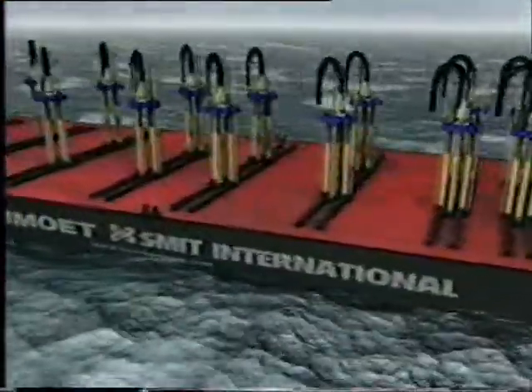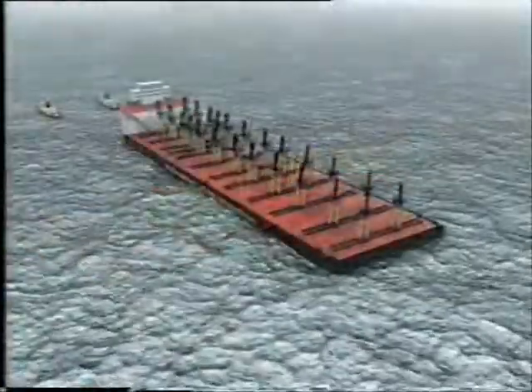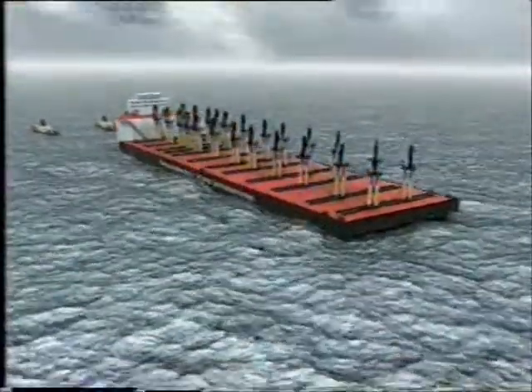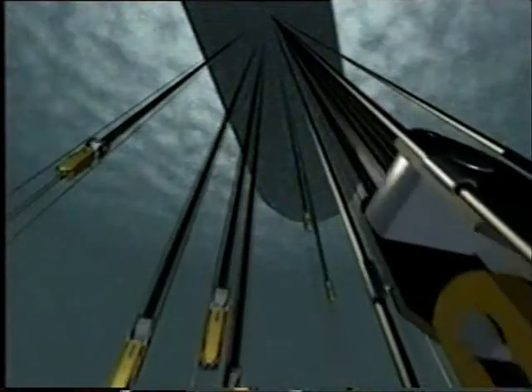The salvage plan involves lifting the Kursk by means of 26 computer-controlled lifting units, all positioned on a barge. Once the barge is in place, 26 grippers, or lifting hooks, will be guided down into 26 pre-cut holes in the inner and outer hull.